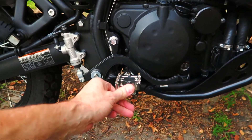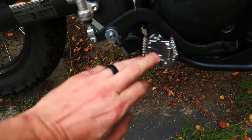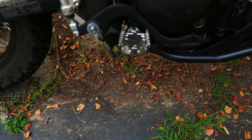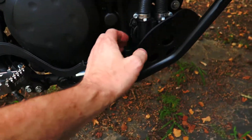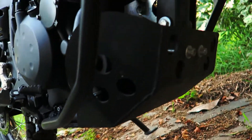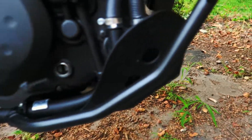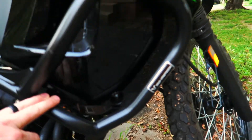I've installed some Tusk foot pegs right here. I love them — they're a lot wider than the stock ones and they grip so you don't have to worry about slipping off the rubber part. I've also got a Ricochet skid plate, which is a big hunk of metal that goes all the way around and really does protect the bottom of the motorcycle.